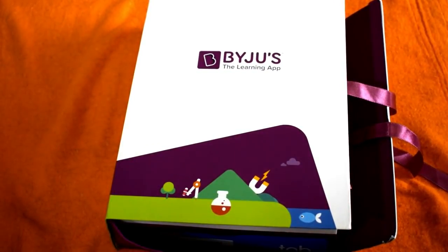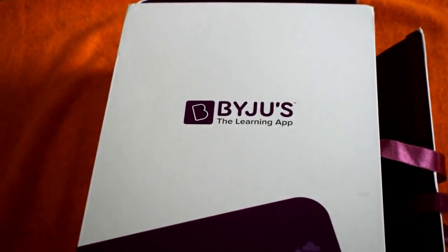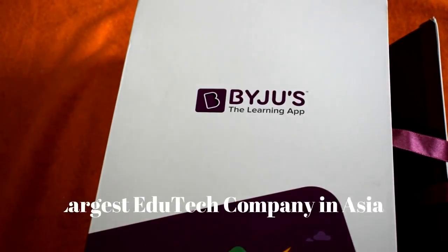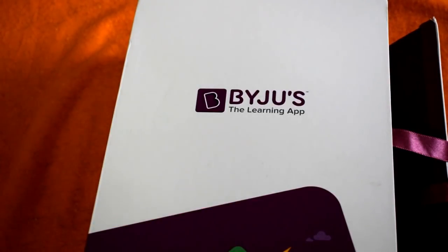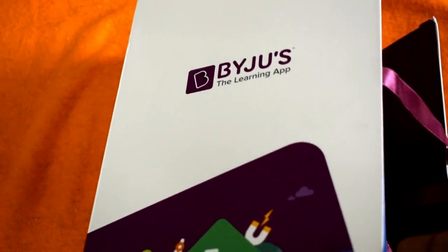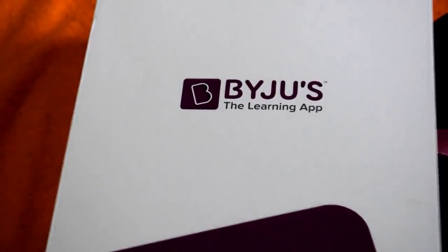Hey guys, what's up! This is Blackburn and you're watching Grasshopper Tech. Today we are going to unbox the BYJU'S premium kit. For those who do not know what BYJU'S is, it is the largest edu-tech company in Asia, providing education for K to 12 — kindergarten to grade 10. I've opted for the grade 10 option, so let's begin the unboxing.